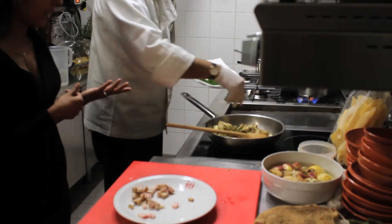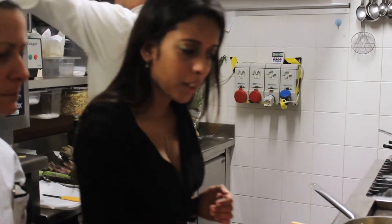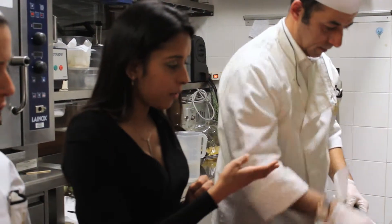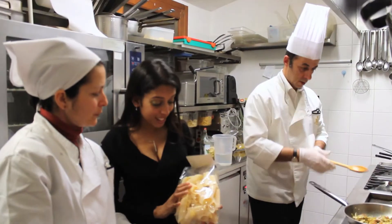Parsley goes in, and the guanciale actually has quite a lot of flavour — even a bit of chilli in it. So there's not much extra spice actually going into this dish. Just garlic, parsley, and the chilli already present in the guanciale.